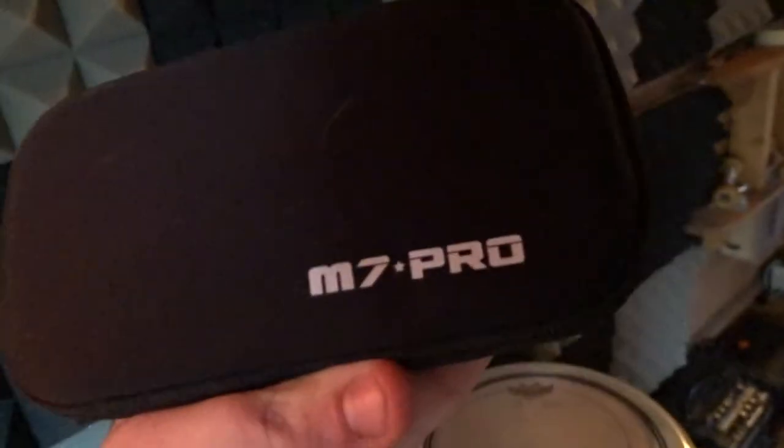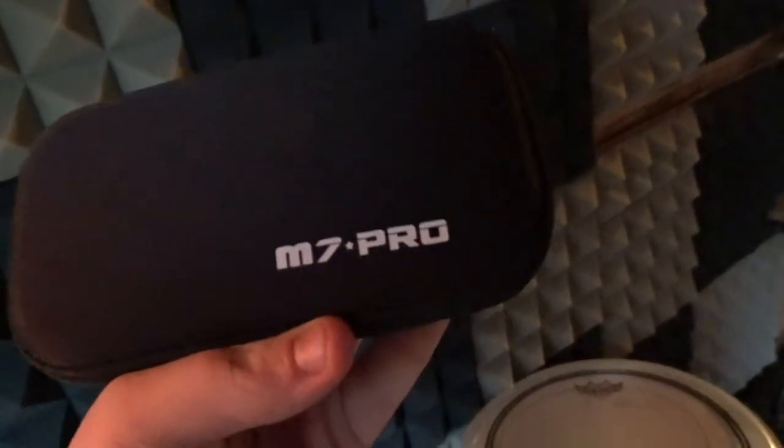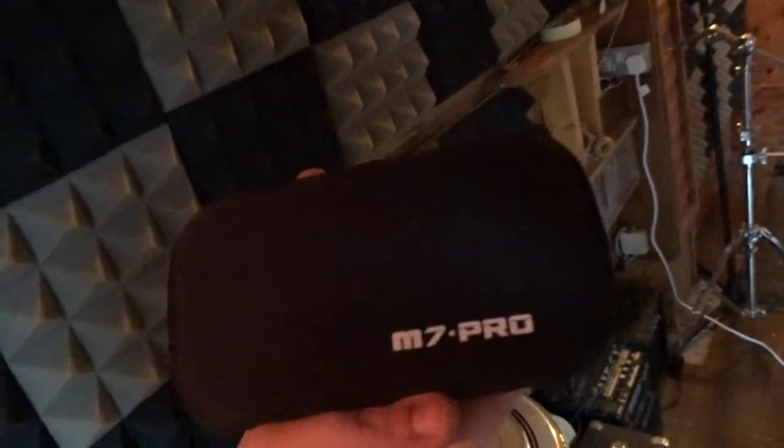These amazing pieces of kit are by Mi Audio — these are extremely affordable. These are Mi Audio M7 Pros. If you play with Shure, you pay like 100 quid for a single driver for their cheap line of in-ears. I'm in Ireland so I pay Euro — $150 for this. And it's dual driver, dual hybrid driver with a woofer, so the bass is unbelievable. These are amazing.